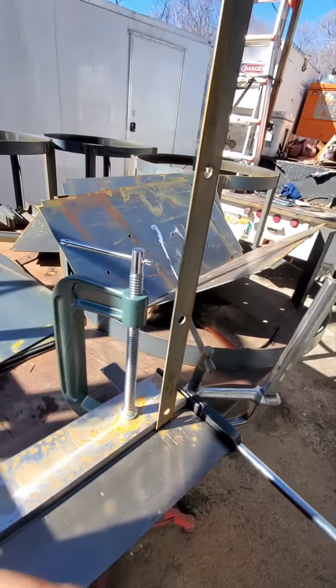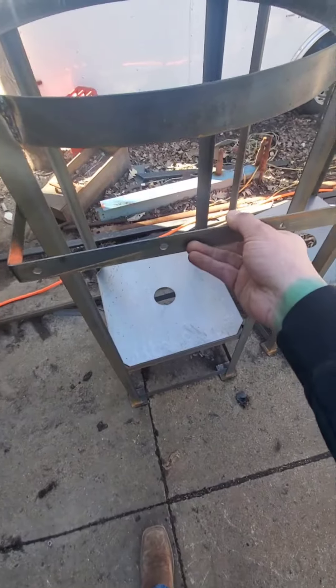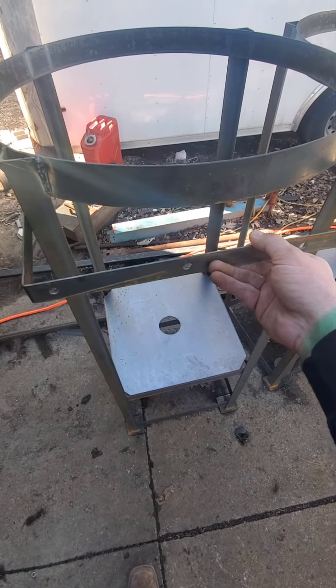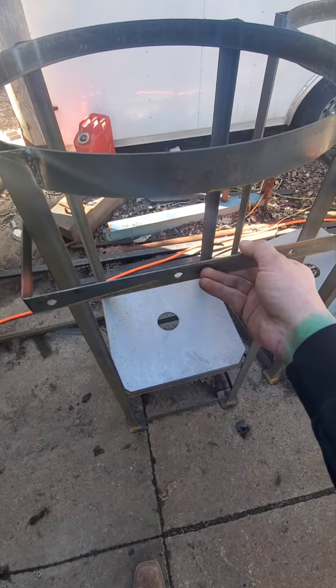And there you go — this is the one I just bent. I over-bent it to hopefully give it a spring retention there so that I could tack it, but still playing with that.